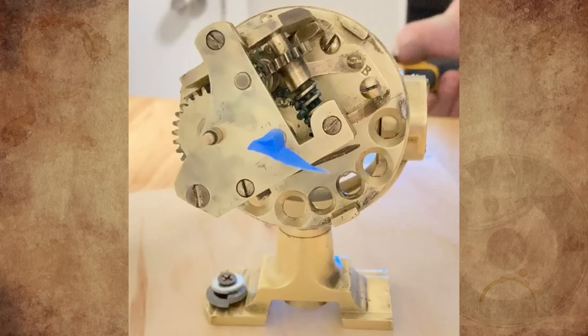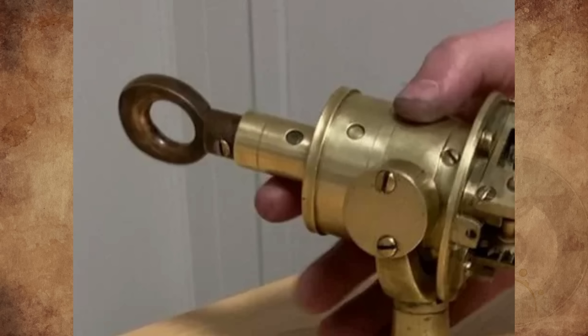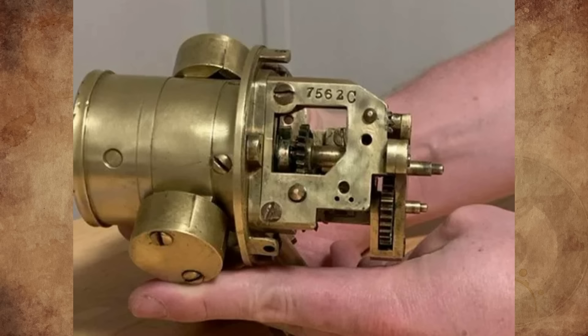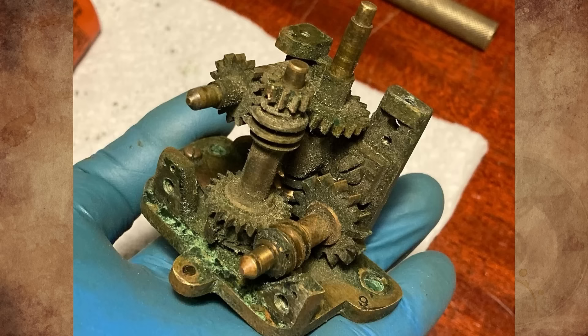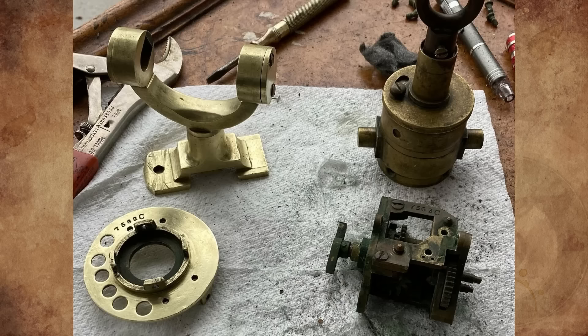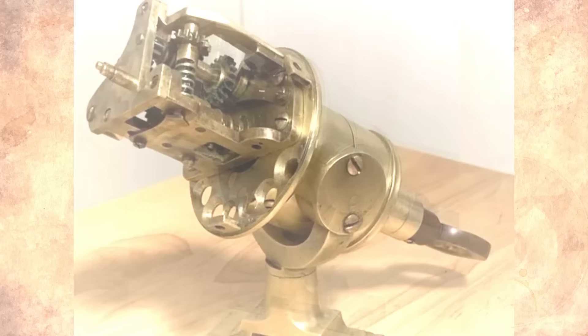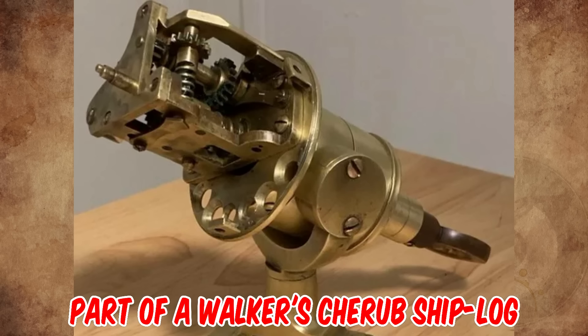What is this brass gearbox on a gimbal mount, found at an antique mall in Seattle in the junk bin of a clockmaker's stall? It's made of all brass including screws, except maybe the darker colored ring on the opposite side of the drum. It's about 10 inches in length. The gearbox plates were probably cast, but there are marks typical of machining on it too. Before cleaning it there was plenty of tarnish and buildup, so it was probably in a pretty corrosive environment. Any ideas are appreciated.